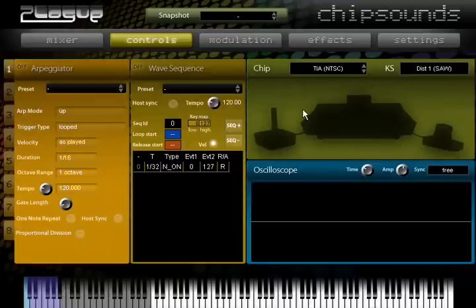Back again with Chipsounds and a more in-depth look at the TIA chip included in Chipsounds. Many people look at it and think, oh wow, another SID emulator — I wonder how good it is. But what really makes Chipsounds stand apart is that I think it's the only VST that allows you to emulate this chip, and for me this is the most interesting one out of the lot.